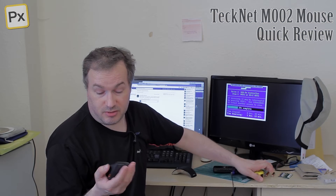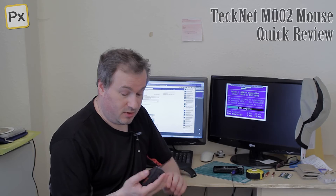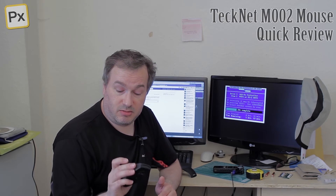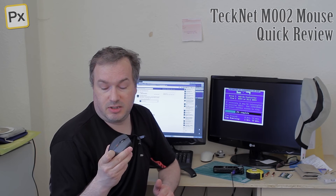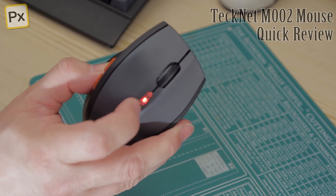On the bottom there's an on and off switch which obviously switches the whole device on and off. It seems to work very well, and when you switch your device on it starts flashing its LED. When you change sensitivities it flashes at different speeds as well.